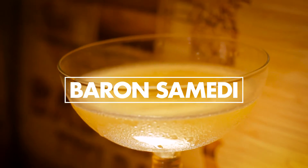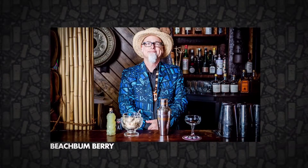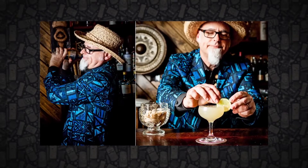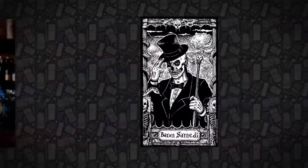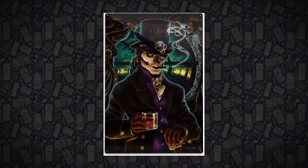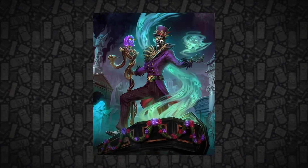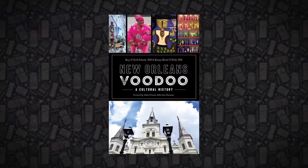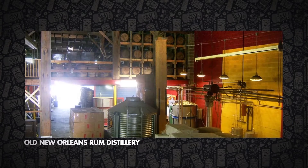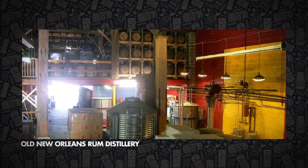This week we have a simple yet effective one for you — the Baron Semity. This is another original from Beach Bum Berry, created as recently as 2008. The cocktail is a nod to the Haitian voodoo demigod of the same name, known for his smoking, drinking, and general debauchery at the crossroads between life and death. He's often found in the revival voodoo culture of New Orleans.